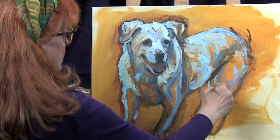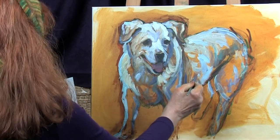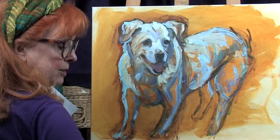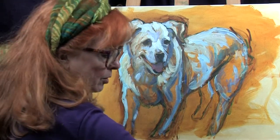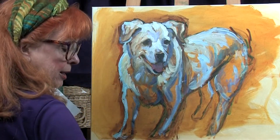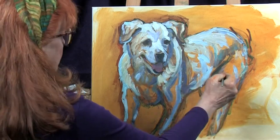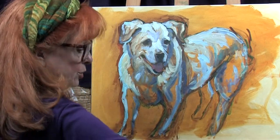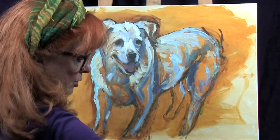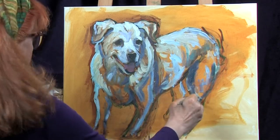Yes, it's a white dog, but boy, does it have a lot of different things going on. Now I want to make sure that this area right here, which is in shadow, is going to stand back. So I'm going to take a little bit of viridian and mix that with some alizarin crimson. Alizarin crimson and viridian will make a bit of a shadow color that will cause this part to go back. I'll put that shadow color over here as well. It just makes a really nice gray for a white animal.